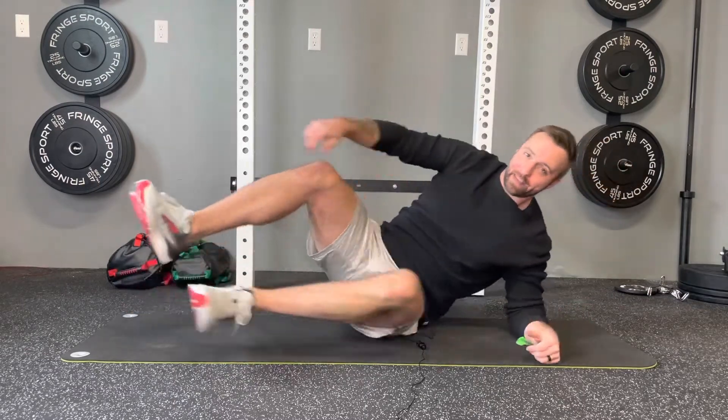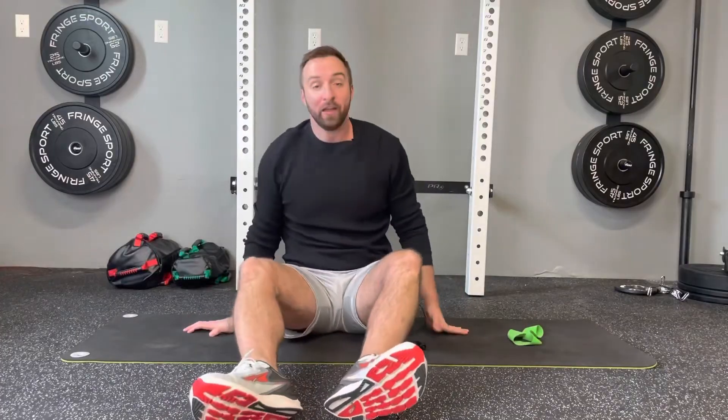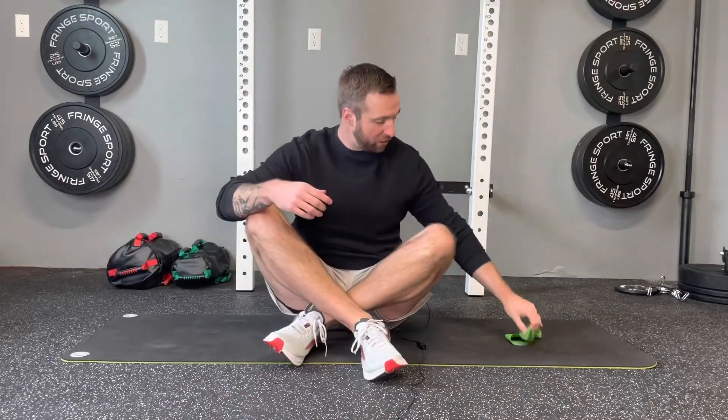There you have it — that is the side plank clamshell. If you're needing a more challenging variation, just adding a band around your knees will make that clamshell exercise just a little bit harder.